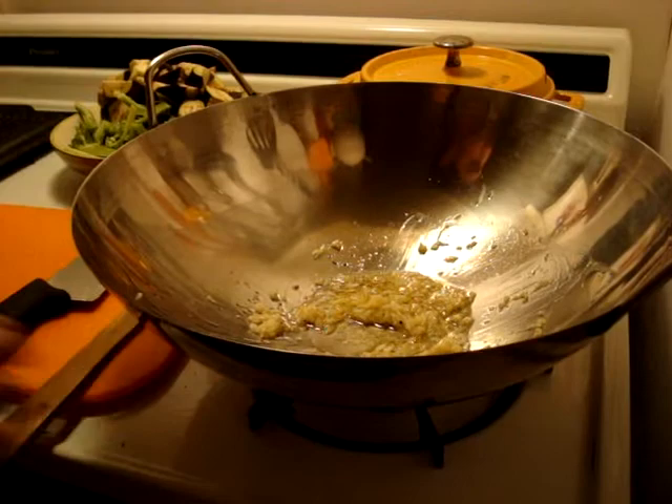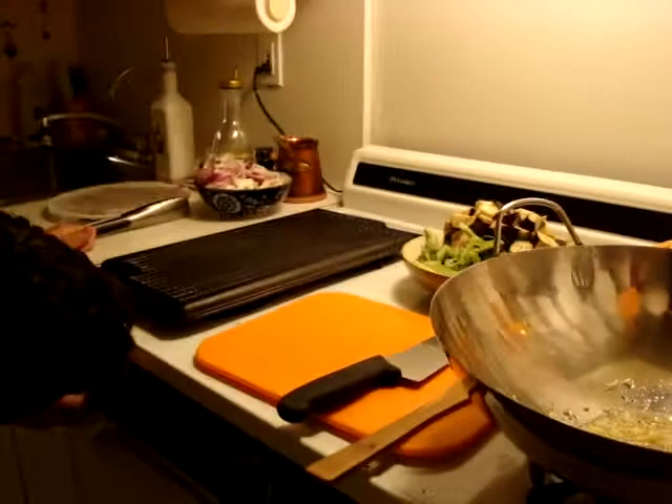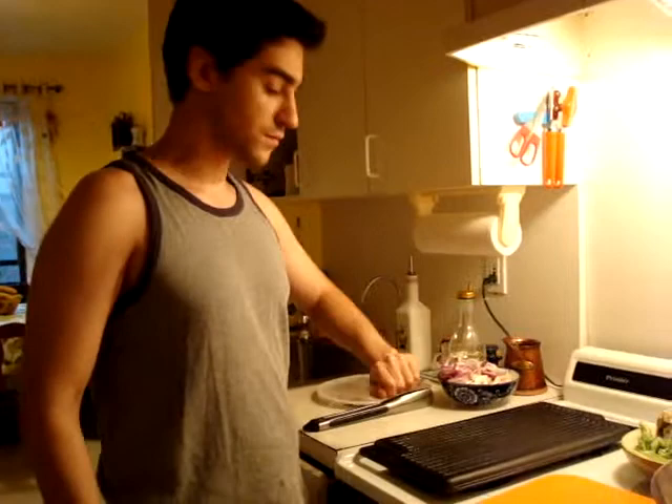While your oil is getting nice and flavored, we're going to set up the grill. If you have a real grill outside, I suggest you do that, but if you're at home just get a nice cast iron grill and put it on medium to medium-high heat. Before you use it, rub it with some oil so your meat doesn't stick.